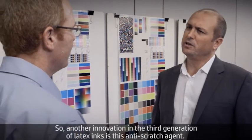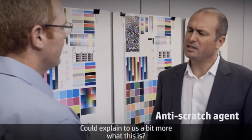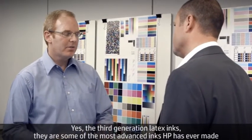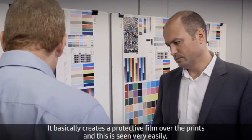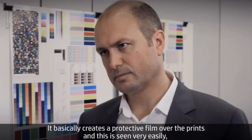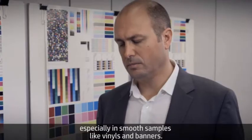Another innovation in the third generation of latex inks is this anti-scratch agent. Could you explain us a bit more what this is? Yes. The third generation latex inks are some of the most advanced inks HP has ever made, and they include this anti-scratch component. It basically creates a protective film over the prints, and this is seen very easily especially on smooth samples like vinyls and banners.